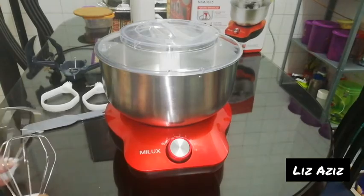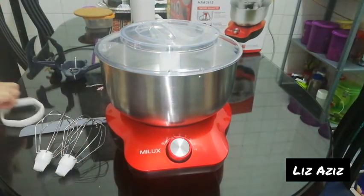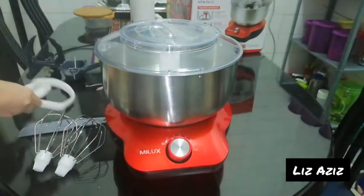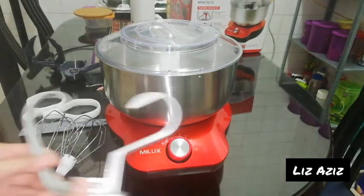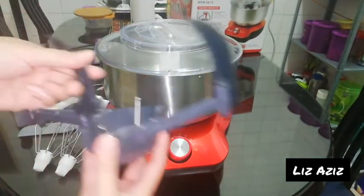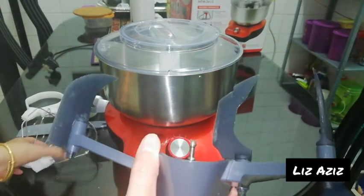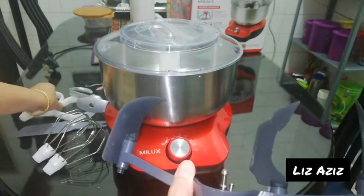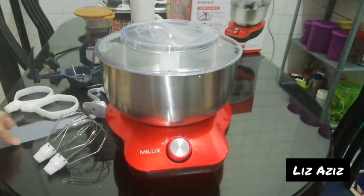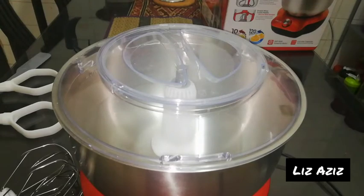I'm going to show you the attachments that you get. This is the whisk — a double whisk. These are the cookie petals, or creaming petals. This is the dough hook. And this is the attachment arm that you would need to attach the whisk and the cookie petals. You also get a spatula.